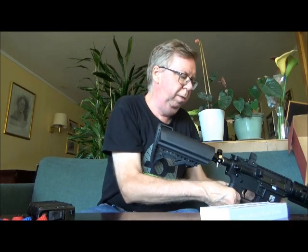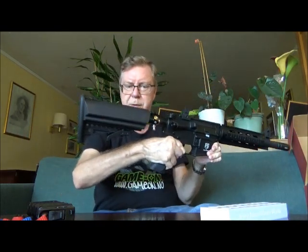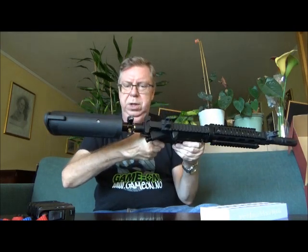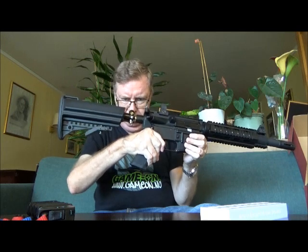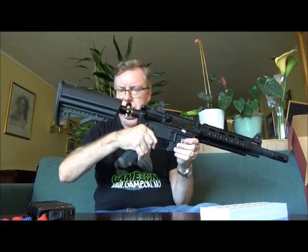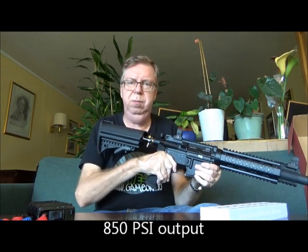It's a very cool replica of the M4, it uses HPA. My diver's bottle is down to 2500 psi, so that's the maximum pressure on the flask right now. The output pressure is only 850 psi.